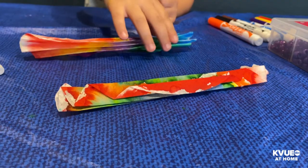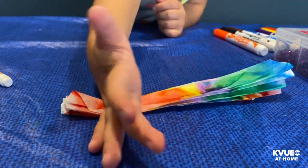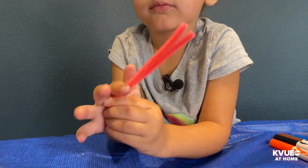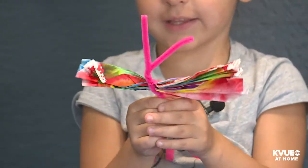Next step, number four, number five, is to put the other one on top of the other one. Fold your pipe cleaner, and then we're putting it inside the middle, so then it looks like this.